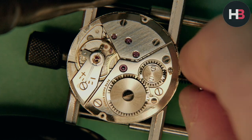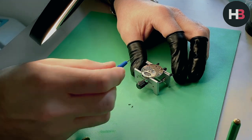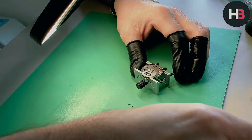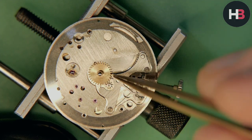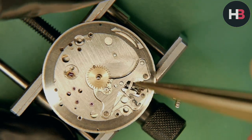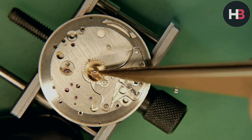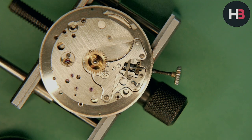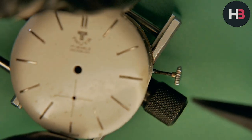I'll wind the watch up. A little 1300 now on the cannon pinion, and I can pop on the hour wheel — nice shiny brass colour. Make sure it's engaged. And last but not least, I can pop on the dial washer, and now I can put the dial on.